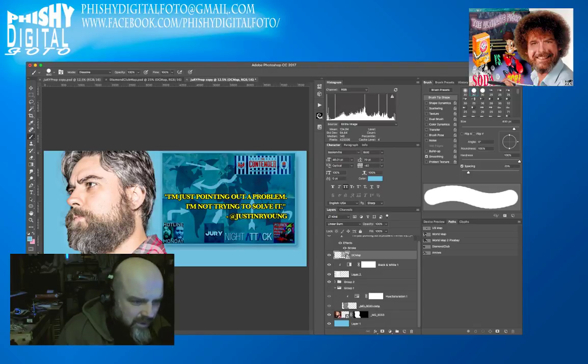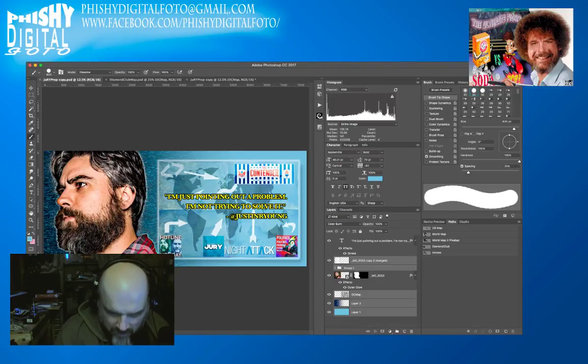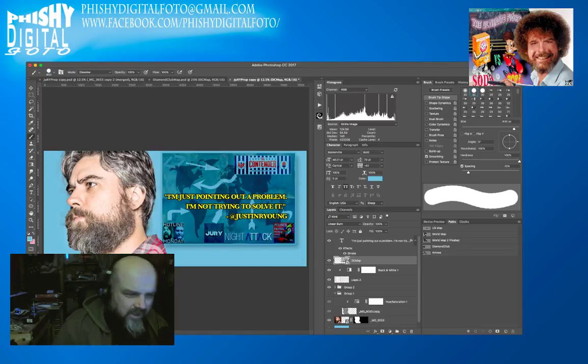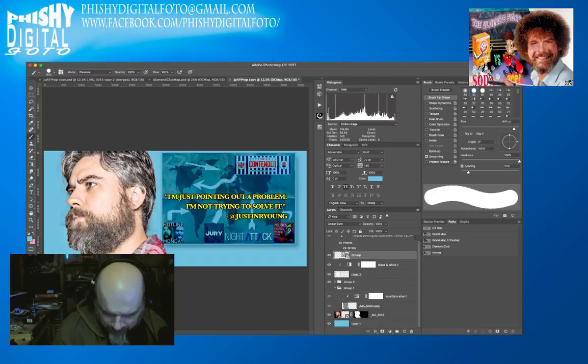Let's go back to the original and see what I'm missing. It looks rather flat, so to give it a little bit of drama I'm going to add another layer between the original layers and put a gradient on it.